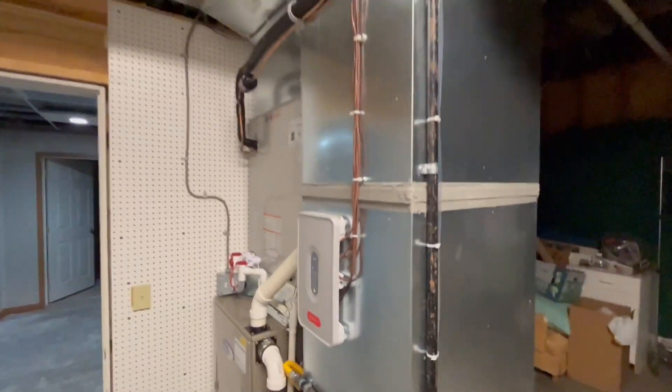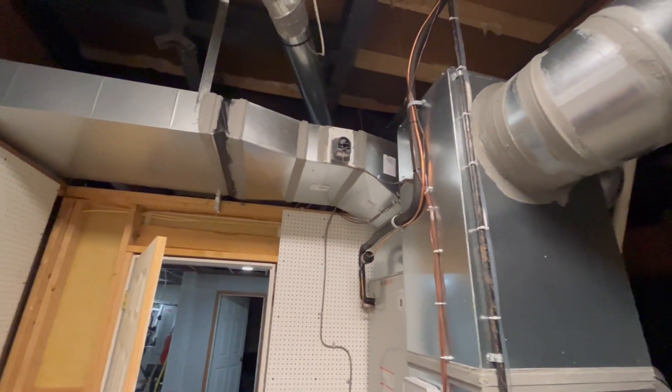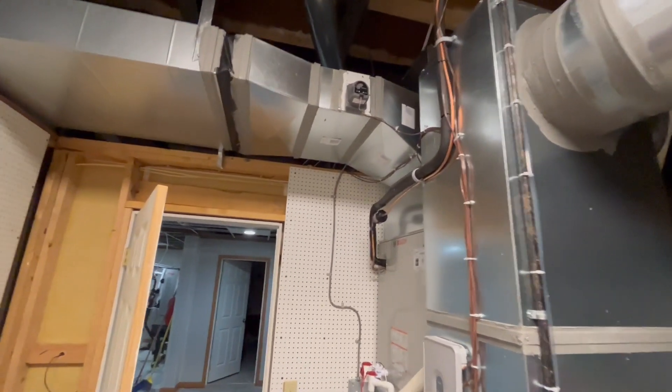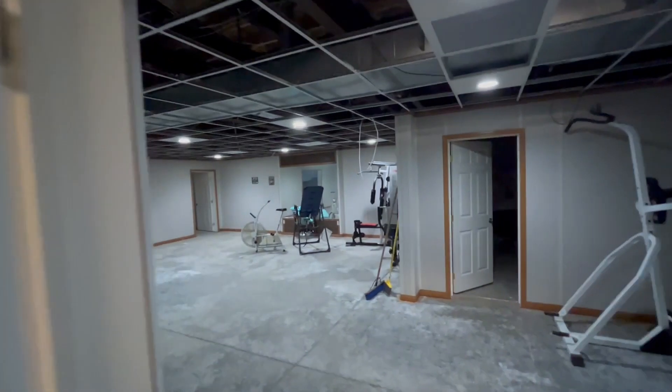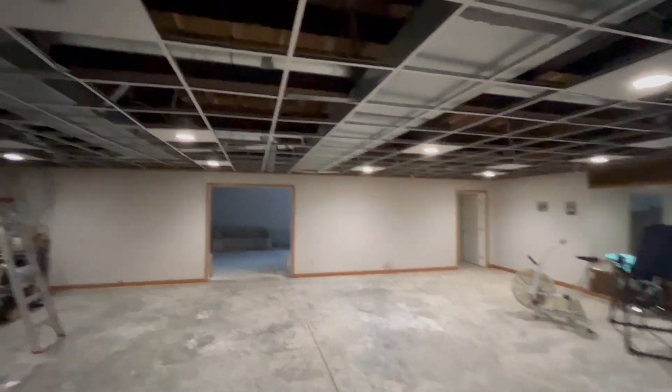This is not a system you can just throw onto existing ductwork — all of this had to be designed from scratch. Every piece of sheet metal, positioning of those dampers, all the duct runs — very, very complicated system to design and install. And this is working really, really well.